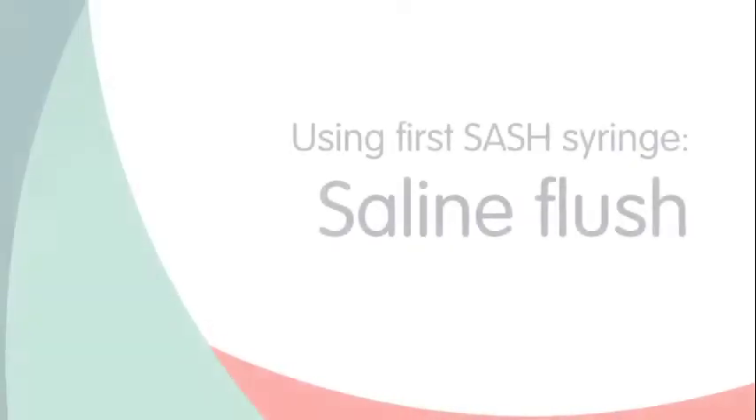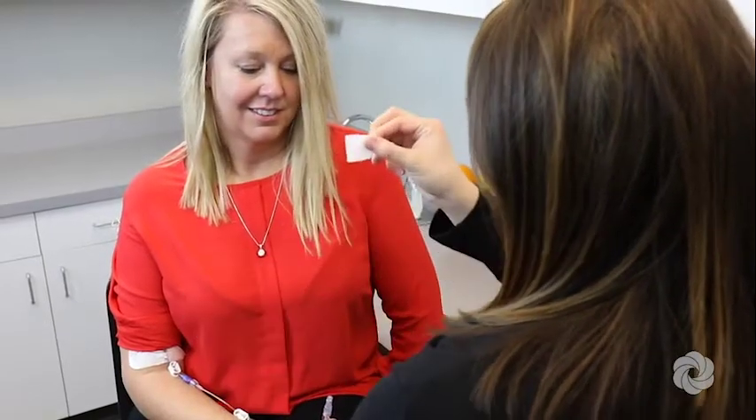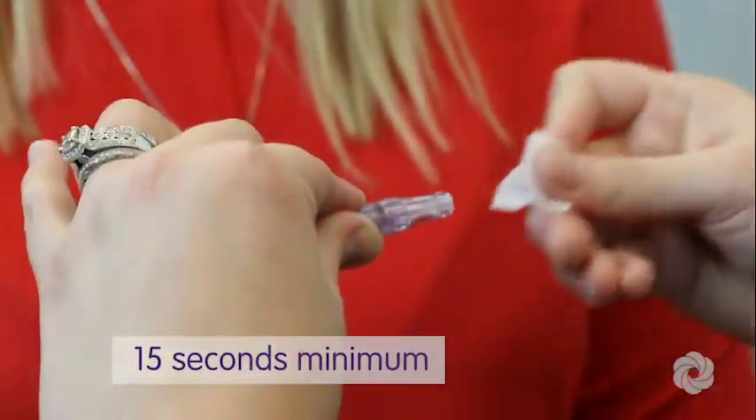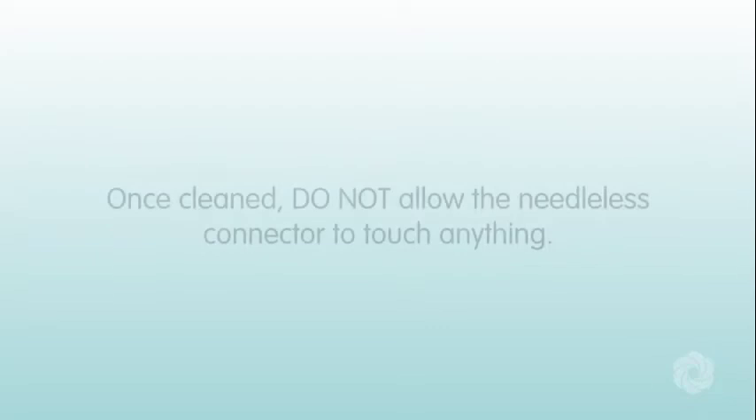You are now ready to flush your IV line with saline. Scrub the needleless connector on your IV catheter with an alcohol wipe for at least 15 seconds and allow to air dry. If your order indicates a different scrub product, please follow physician orders for your line. Once cleaned, do not allow the needleless connector to touch anything.